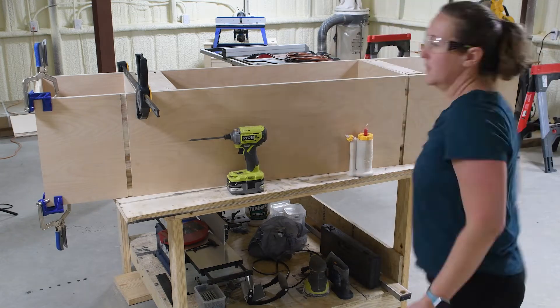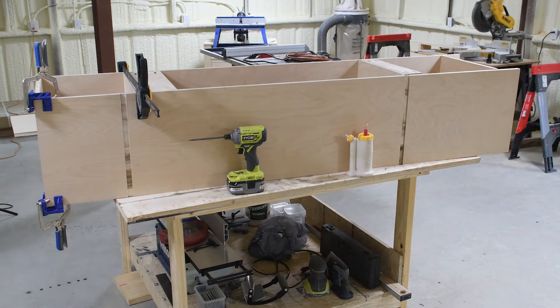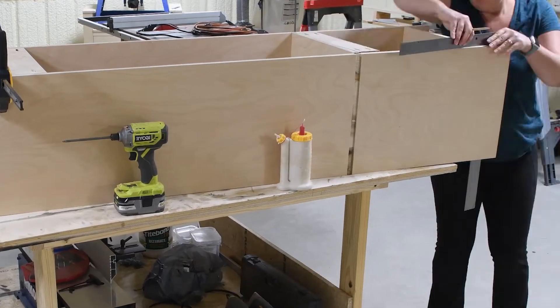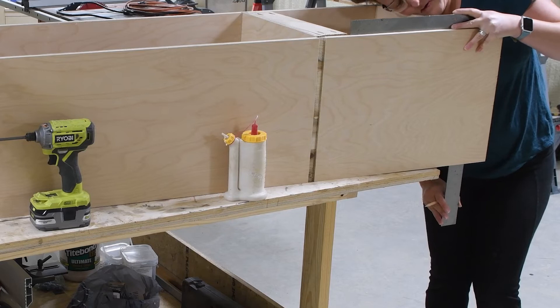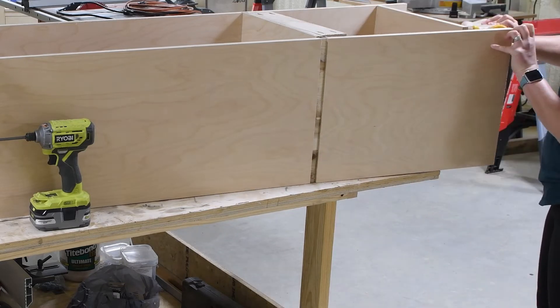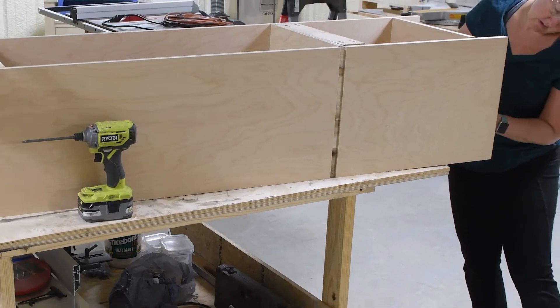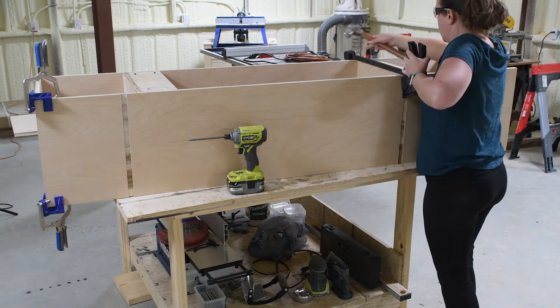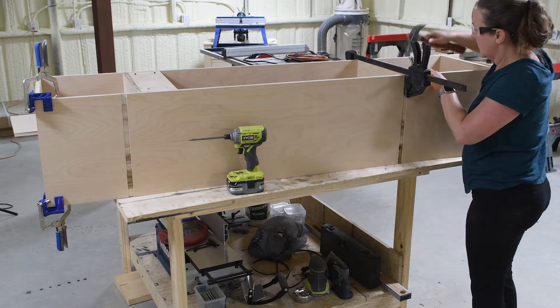For the lower section the dados are all the same. When you're moving those pieces there is a little bit of a weak point until everything's glued together, where the two dados are on the bottom — you only have a quarter inch left inside — so just be careful when moving those so that you don't end up breaking it along that weak point.